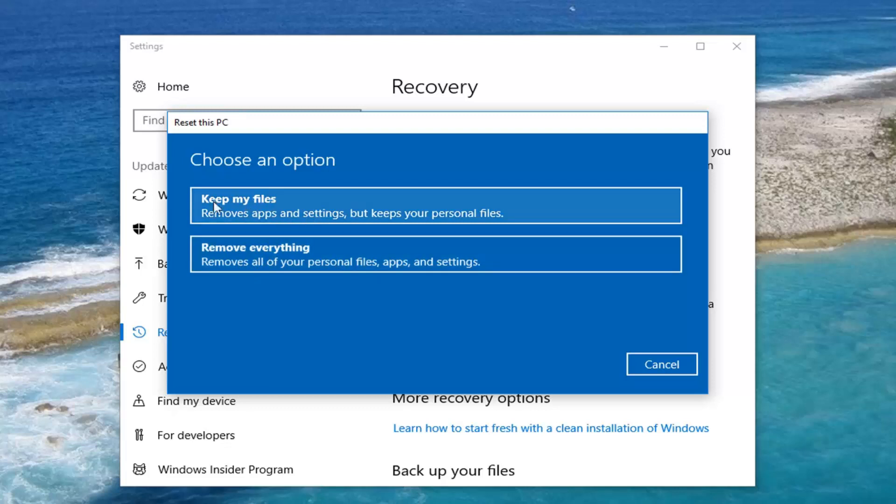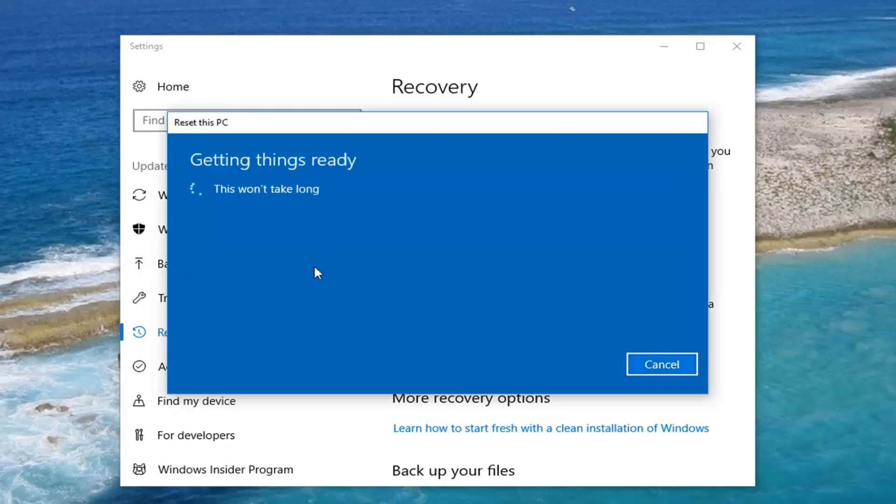The first option, even though it says 'keep my files,' I think it's a little misleading. I would still recommend creating a backup of any personal files or documents on your computer onto a USB flash drive or some sort of external media. But for the purpose of this video, I'm going to remove everything, so I'm going to select that option.